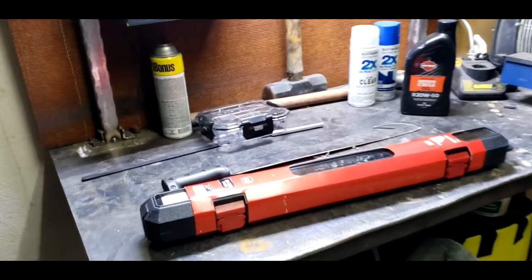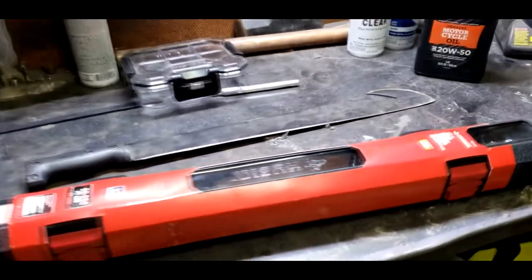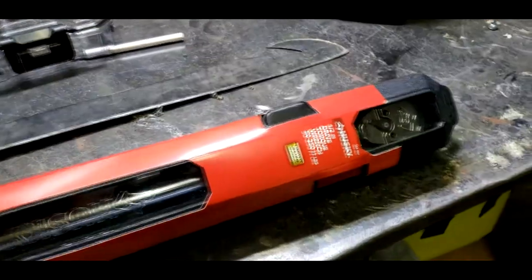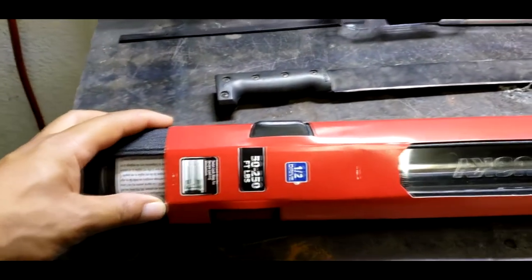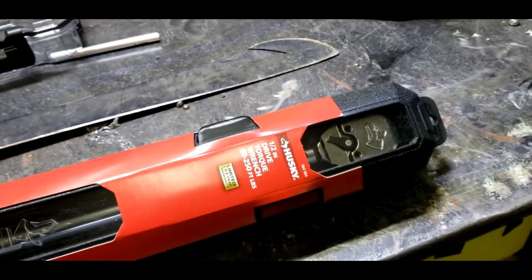What's up people? Hunterspoke Riders here and today's video is about Tool of the Month. June Tool of the Month is going to be another short one. I only bought one tool this month and I think it's an important one. What this will do is going to round out my collection of torque wrenches. Now I have all the sizes I need for what I do over here.